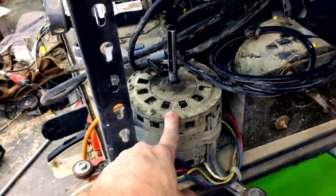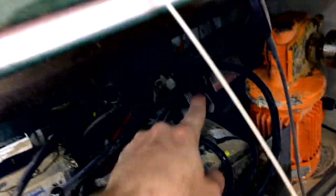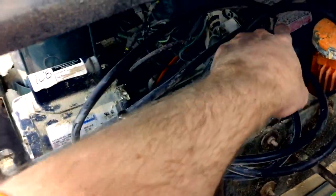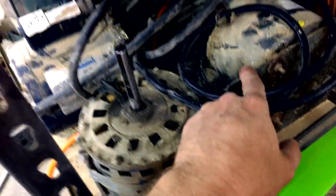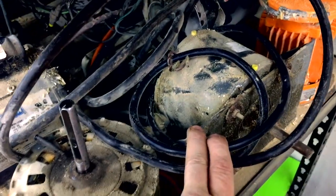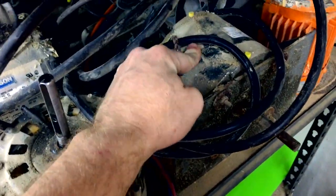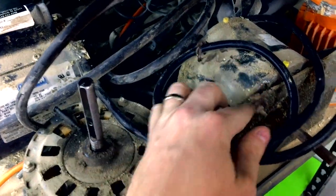So this is a scroll cage fan motor — basically comes out of a furnace — and same goes for that one back there; they're both half horsepower motors. This one here I believe is also a half horsepower motor and it came off of a heater fan, like a steam heater in an industrial setting. The capacitor went out on it, so all I've got to do is get a new capacitor for it.